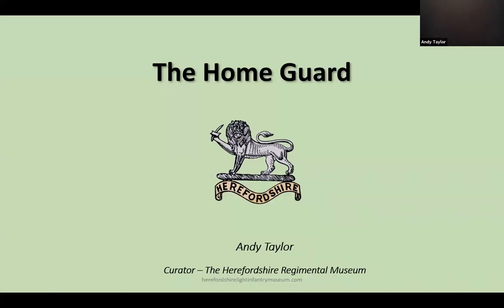Welcome to this short presentation delivered by the Herefordshire Regimental Museum. Please take a moment to look at our other presentations and our website. This presentation is about the Home Guard in Herefordshire during World War II.